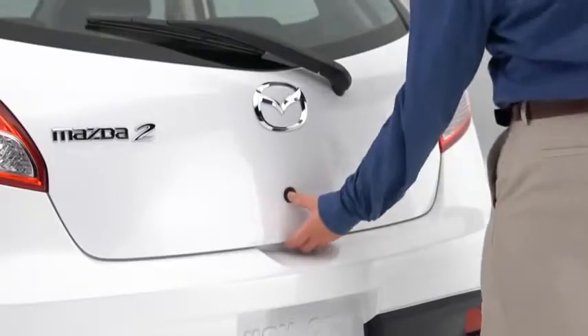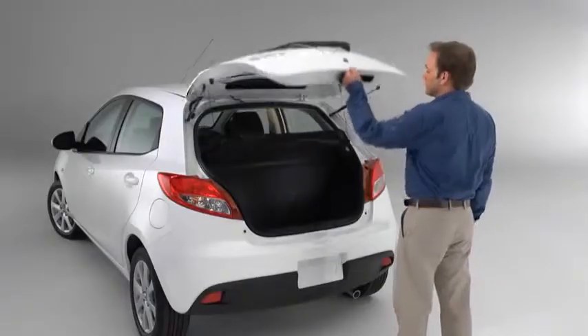To open the liftgate, press the electric liftgate opener button and raise the liftgate when the latch releases.